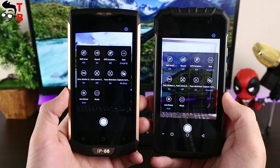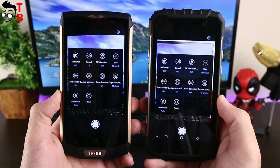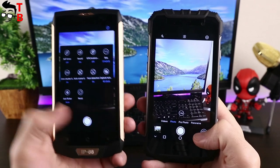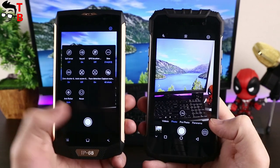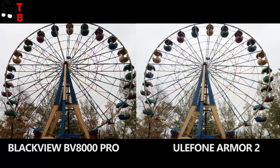The most interesting part of cameras on rugged phones is that you can take images underwater — it's a really great feature, and only rugged phones with IP68 rating allow you to do that. You can see photos and video from both smartphones side by side to compare the quality. In the description you can find links to download images in full resolution.